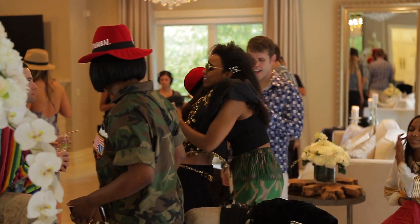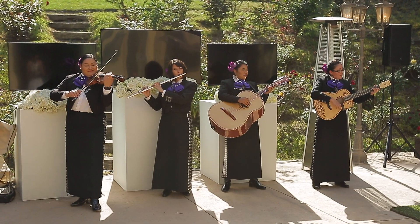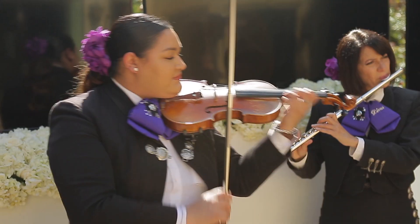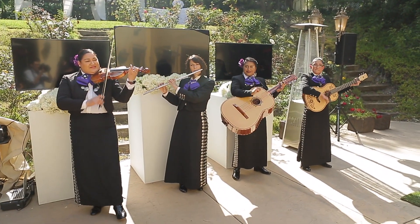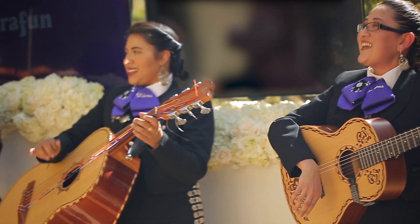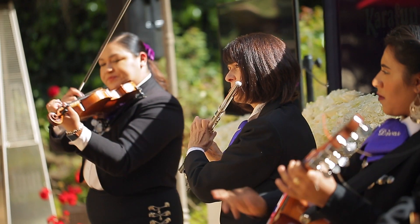We got the party started by playing Selena music throughout the house, so that when people arrived, they were feeling the vibes. If you can get live music, there's nothing like it. For this party, we had a mariachi band — not just any mariachi band, but an award-winning one. It was Mariachi Divas. I love the fact that you see so many mariachi bands, but I've never seen an all-female one. They were absolutely incredible. The songs they chose were like my favorites. At one point I even got to sing with the lead singer of the band, which was so much fun. I'm super girl power, so I love seeing it — all women.